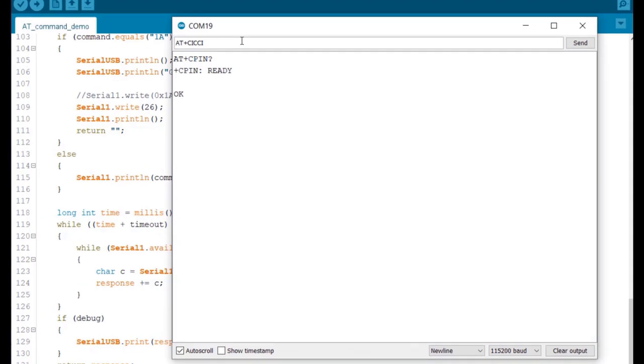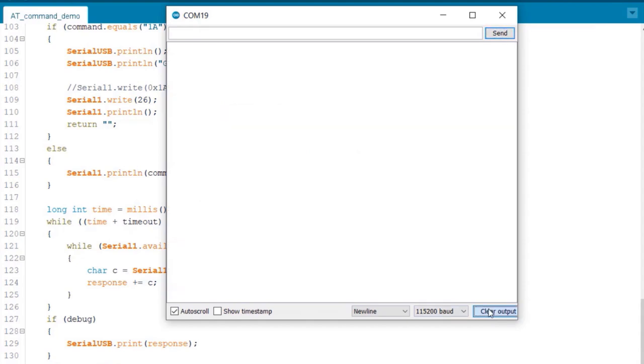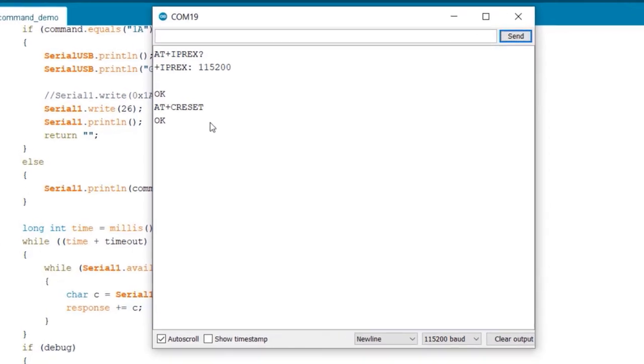Similarly, AT+CICCID will read the CCID number from the SIM card. AT+IPREX will give you information about the baud rate, which is 115200. AT+CRESET will reset the module and the module will restart again. You can see the module has restarted again with the basic AT commands.